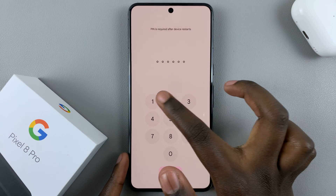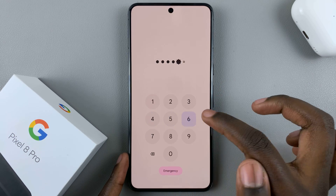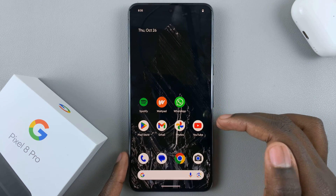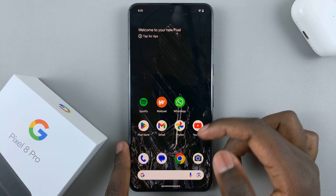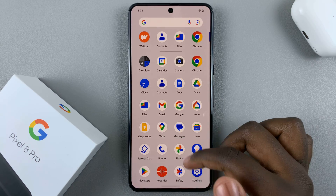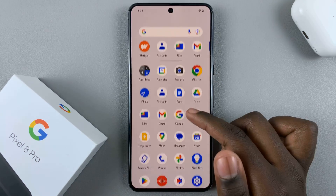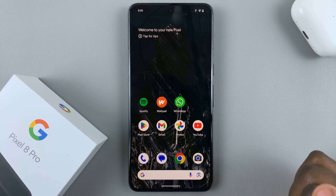Enter in your pin. Because you've restarted your device, you can no longer use your fingerprint or face ID until after you've entered your pin. Now your device should be able to work and function properly after the restart. Thank you for watching. If you have any questions or comments, leave them down below and we'll get back to you.